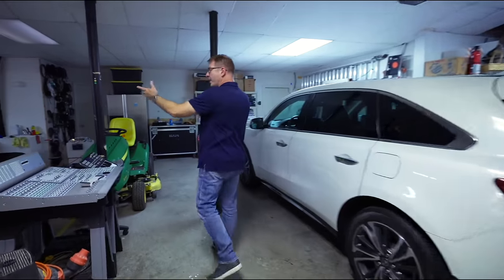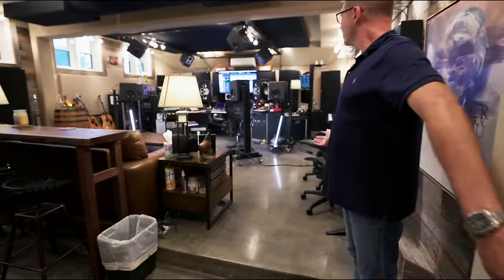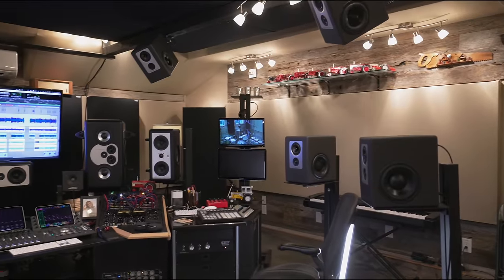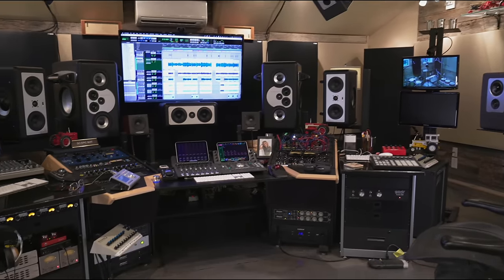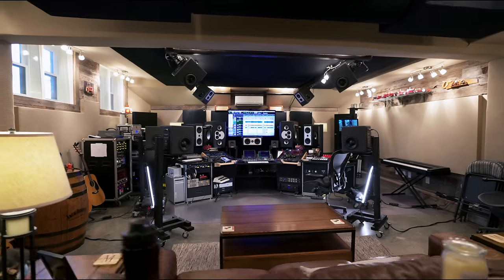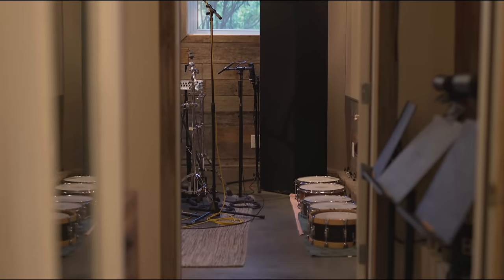I've got a couple of ISOs out here in the garage. This is the room right here. So we're down in the basement — this is crazy. I would call this room my multi-purpose room because it's used for tracking, mixing, Atmos mixing. I have songwriting sessions in here. It's called The Roost.